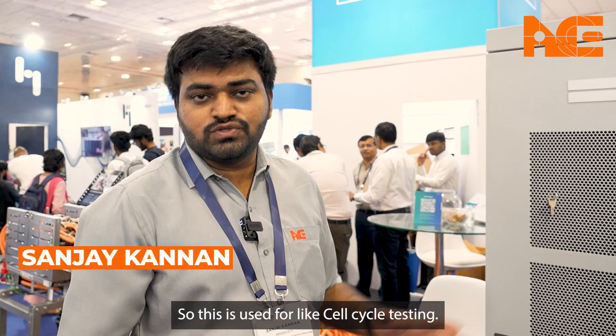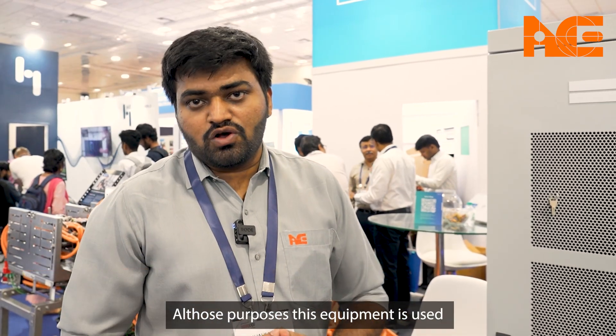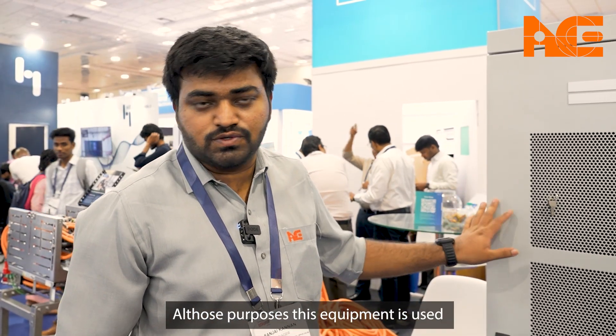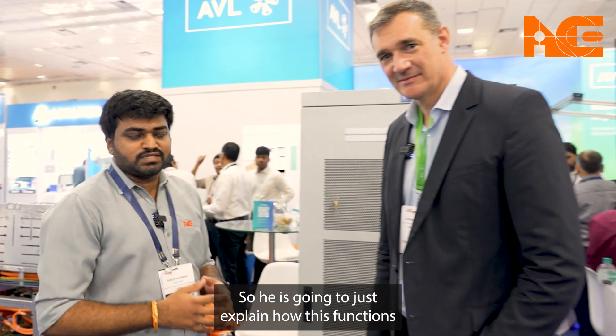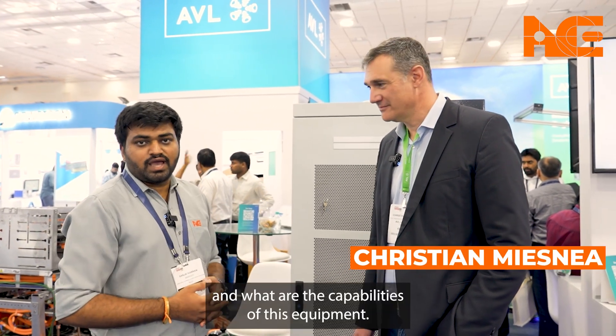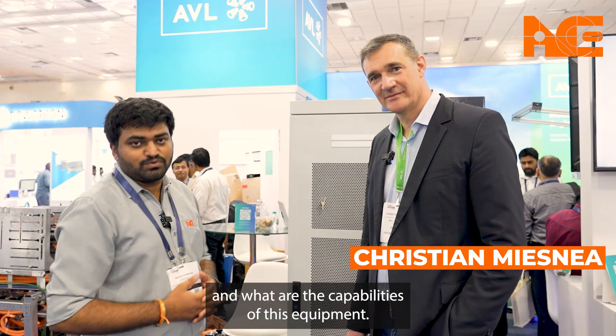Today we are in an AVL stall. In this stall we are seeing a SIL tester, which is used for SIL cycle testing and related purposes. With me is Christian from AVL, who is going to explain how this equipment functions and what its capabilities are.